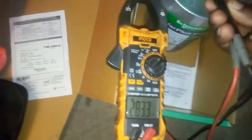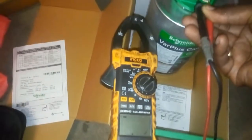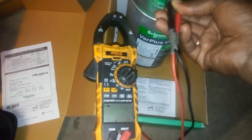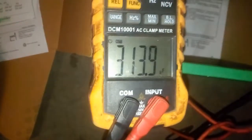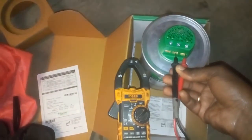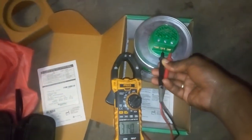The last one is Y and blue — 313.9 µF. As you can see, 313.9 µF. Our capacitor is good and new, and we are good to go.